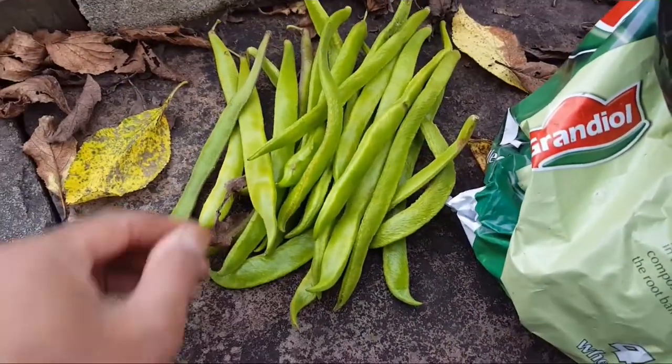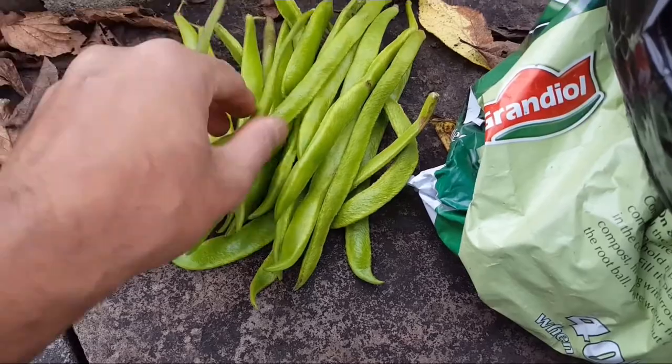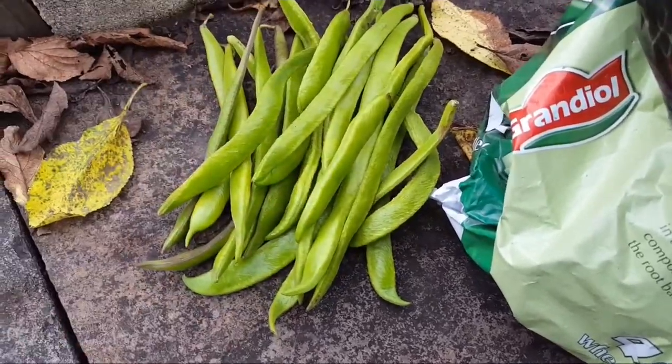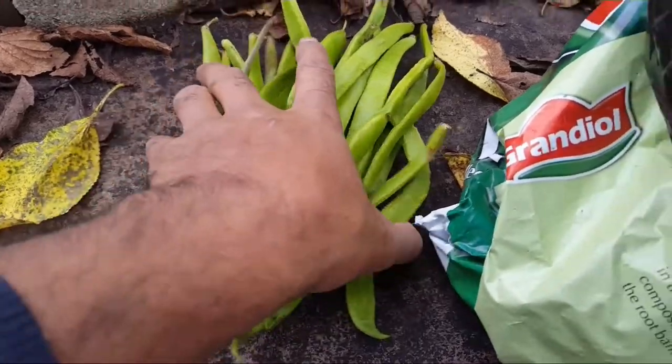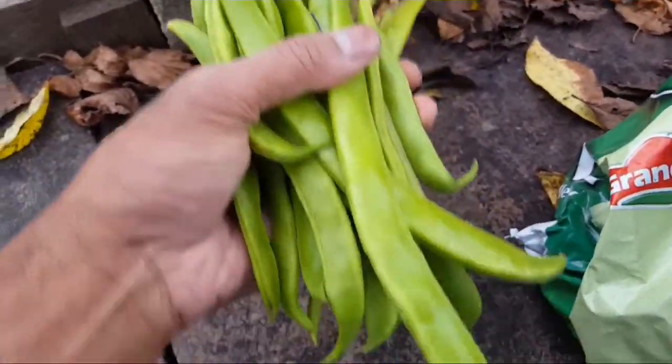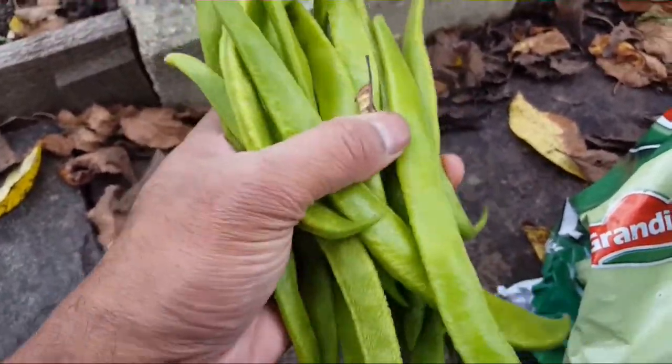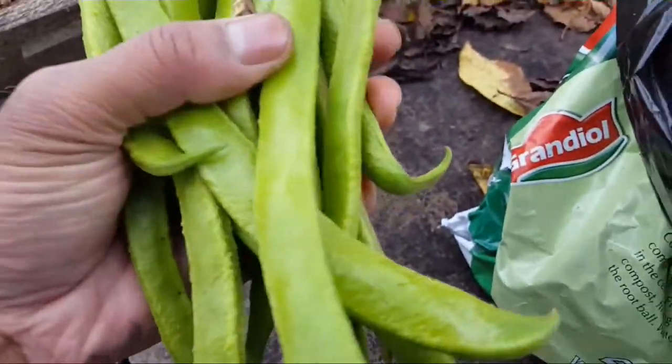I nearly forgot — I said I was going to harvest the last of the Scarlet Emperor runner beans, so that's not a bad bunch at all. Anything at this time of year is a bonus and we'll just add that to the harvest bag.